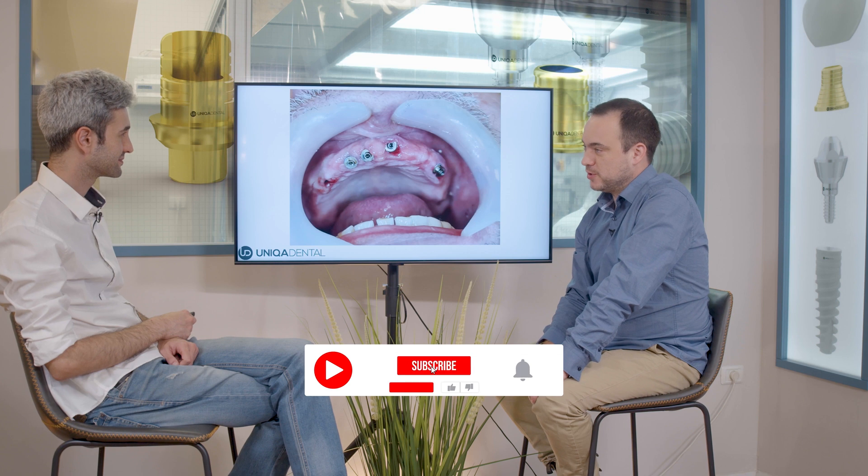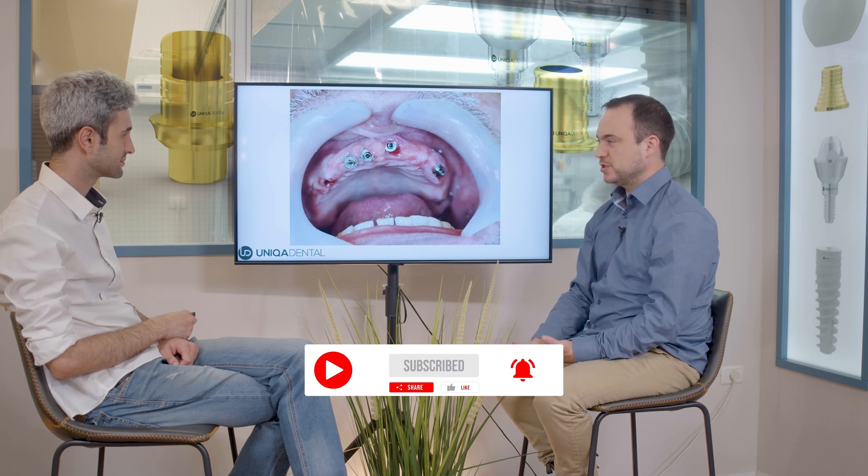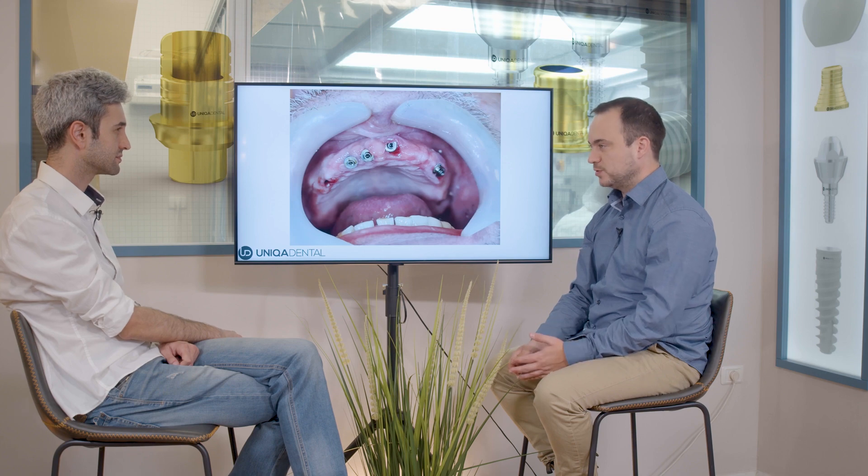So what did you bring for us today? There was a bar on multi-units and we want to change the over denture on the bar to a full monolithic zirconia bridge. The bar broke down and this is why we wanted to change.